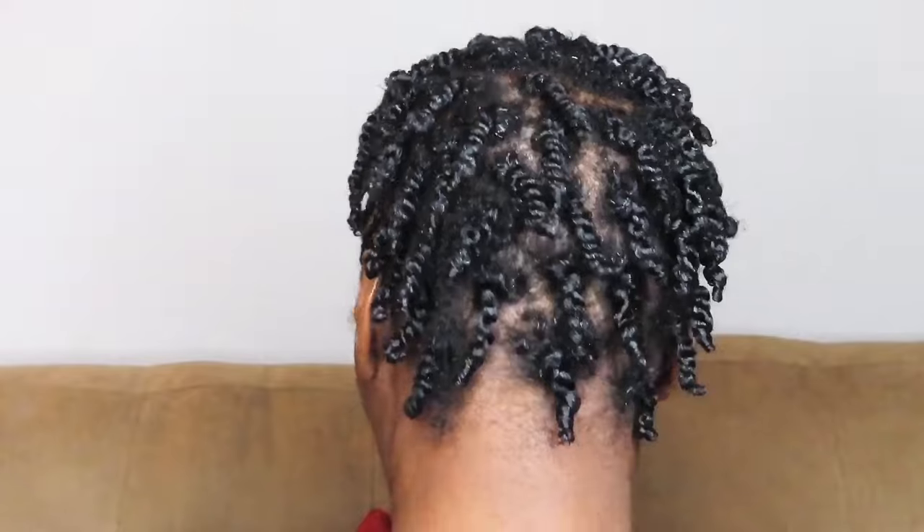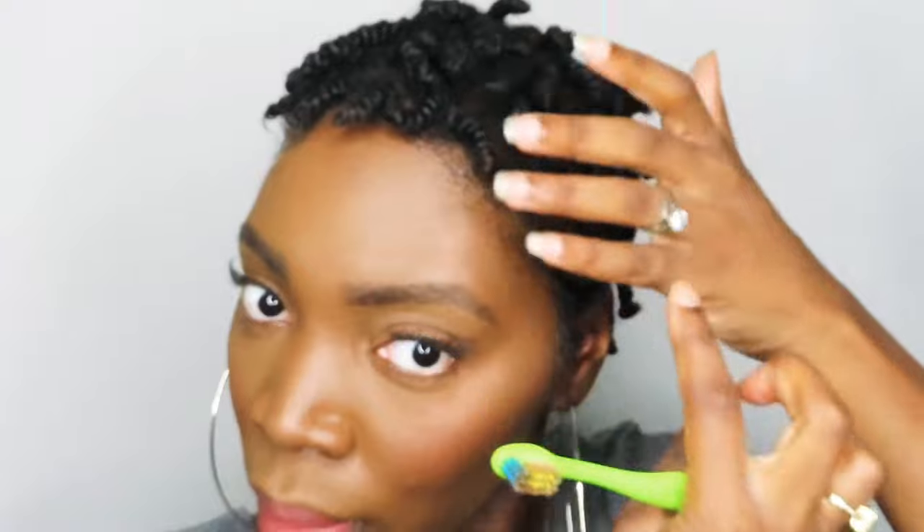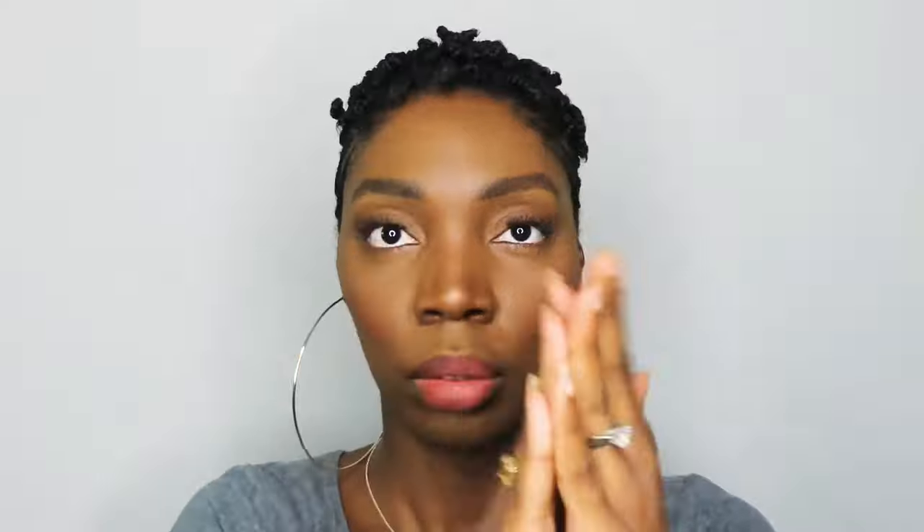This is two days later, so my hair is nice and dry at this point. I'm going to go ahead and take a little bit of gel and lay my edges down — nothing fancy, nothing too crazy, just to make sure they look nice and neat in the front. I see now they have edge brushes, but a toothbrush works just fine. That's all I use on me and my daughter's hair.